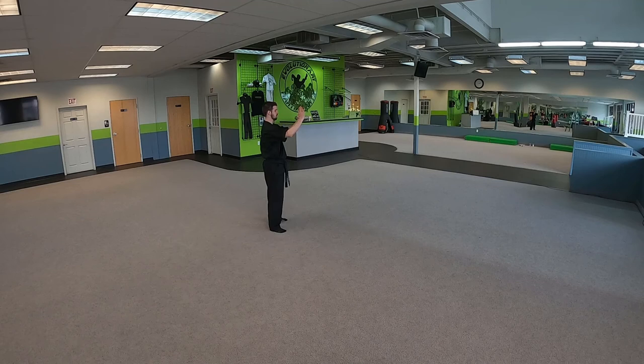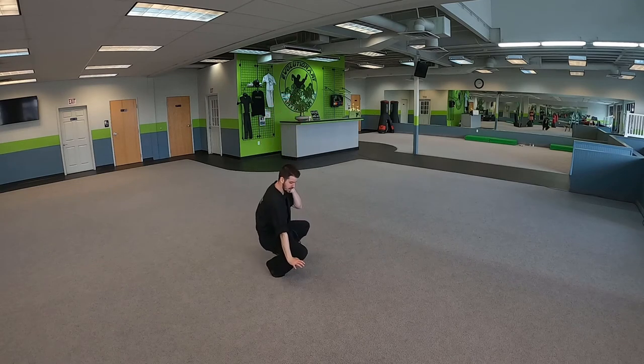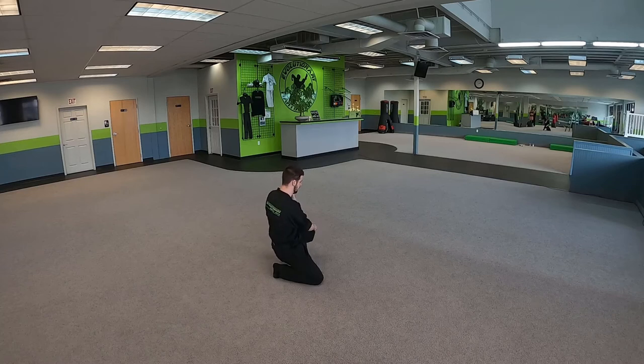It starts kind of like Direct Confrontation — we get off the railroad tracks and block the wrist and the elbow. From here we're going to slide in with an inverted hammer fist, grab them by the shoulder of that same arm they tried to punch us with, and grab them by the face. From here we're going to tilt the head backwards and drop them down to the floor.